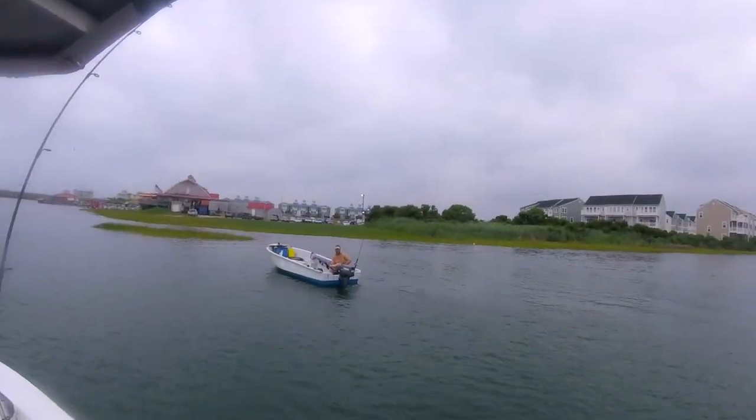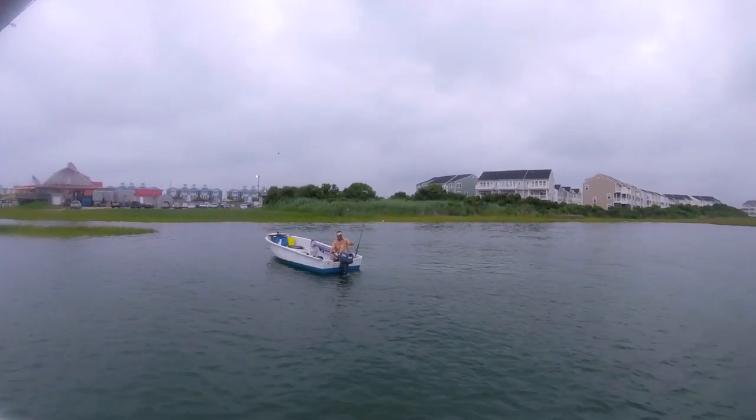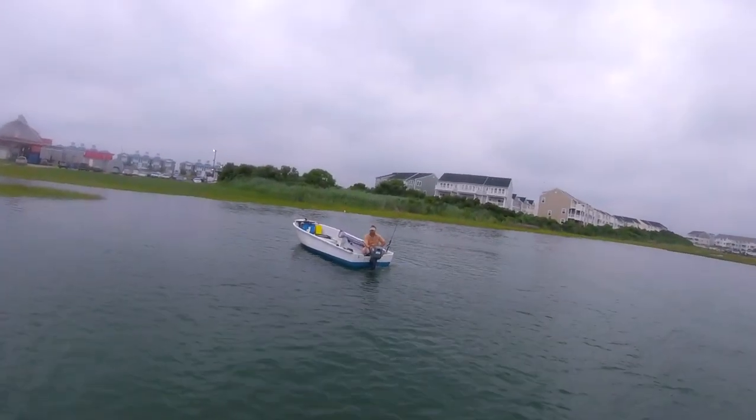I caught a 19-inch over there by Harbor Island. Caught a bunch of smalls though — most of them are really little. But then I threw around the bridge and caught a handful of rocks, but they were small of course. But it's fun.